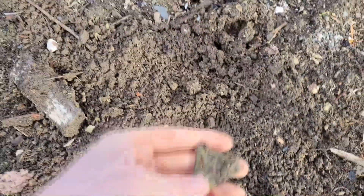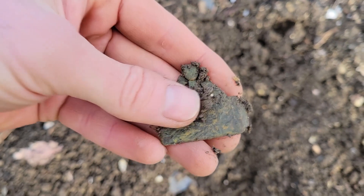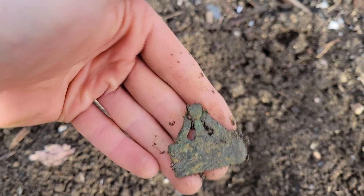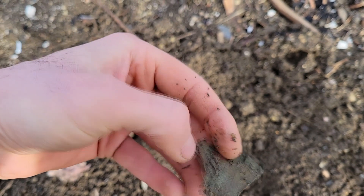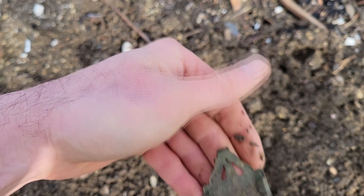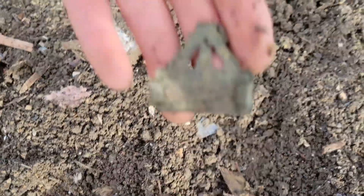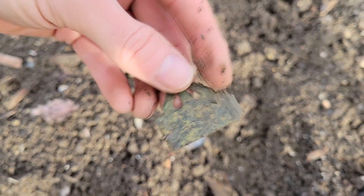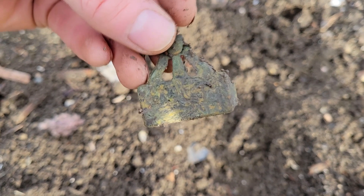I think it's like a suspender clip. This thing is very ornate — definitely a suspender clip. It looks pretty old. Isn't that cool? That is really really awesome. Let me spray that off and see if I can get any more detail on it.